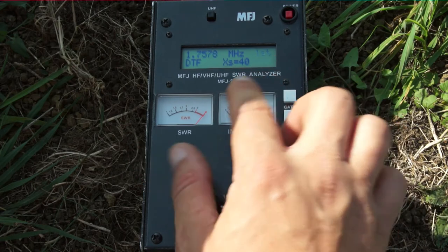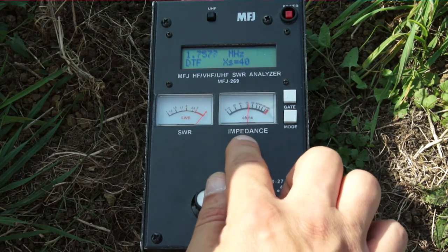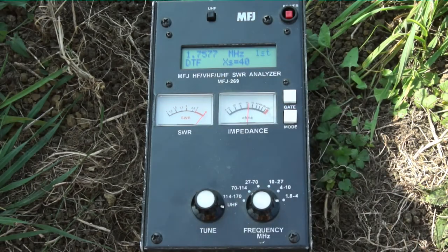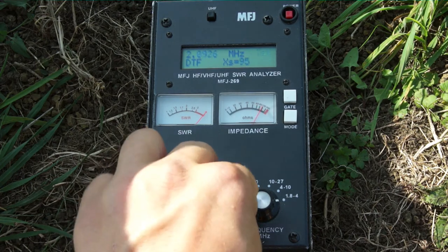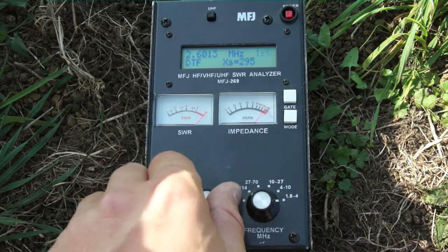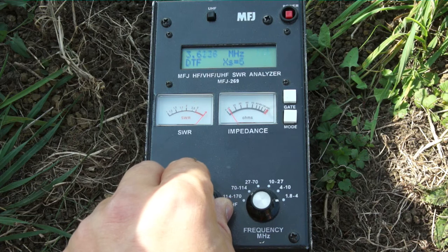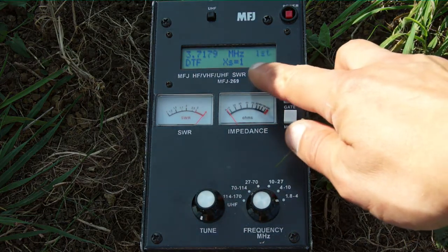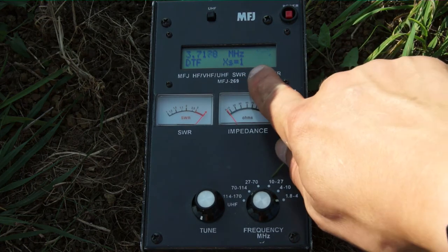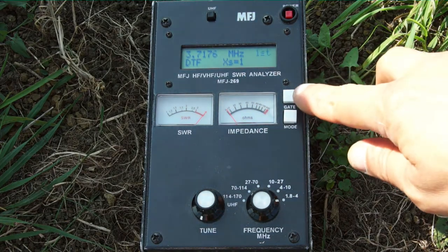Now what we need to do is start on the lowest frequency. You can see where it says 'first.' What we're looking at is the figure where it says XS, and your impedance — we need both the impedance and XS to be zero. So we're just going to wind up through the frequency until we get to zero. You can see it's rising at the moment, then it'll come back down. Down to — you're aiming for zero, but the lowest I can get is one. As long as both impedance and XS are down to zero or one, that's good.